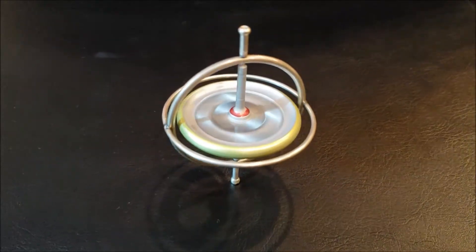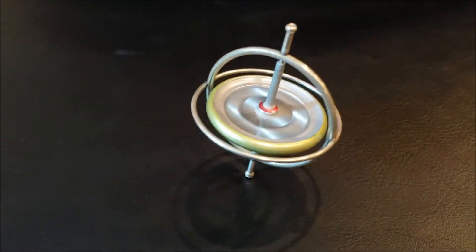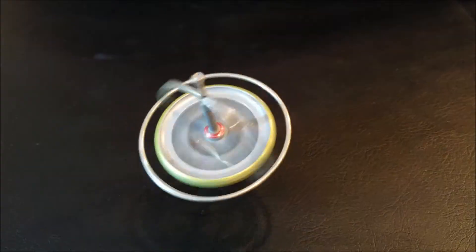I don't know all the science behind gyroscopes, but basically when the wheel starts spinning at high RPMs, the axis wants to keep pointing in the same direction, carrying centrifugal force and inertia along with its rotation.